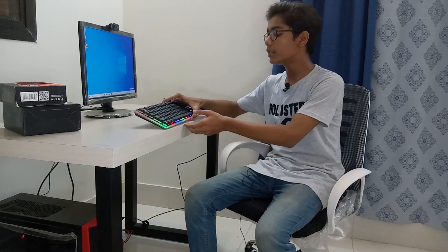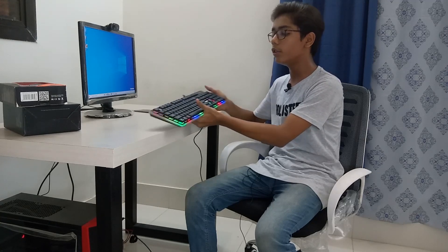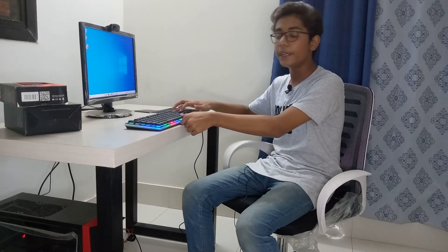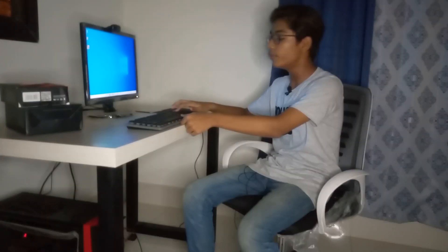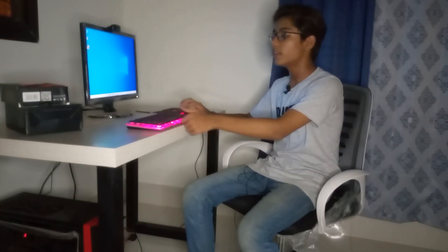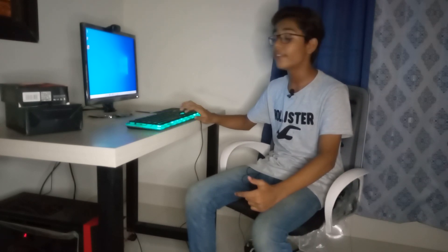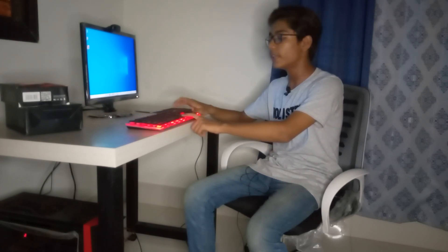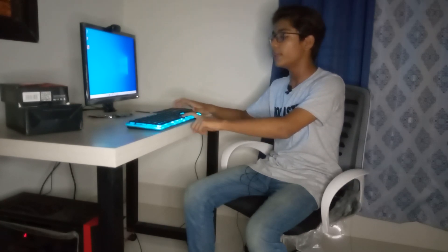Here you can see I have plugged the gaming keyboard into my CPU and we are getting so much RGB lighting. You can change this lighting by pressing F9, then Insert, Home, Page Up, Delete, or Page Down. If I press Page Down, the lighting turns off. If I press Insert, it includes 7 colors so all 7 colors will appear on your gaming keyboard. If I press F9 and Home, you can change to one color — you can see it is now red, then blue, then green, then pink.